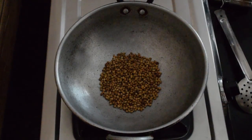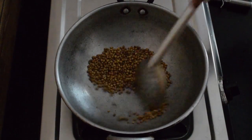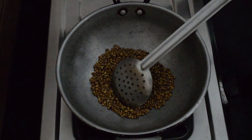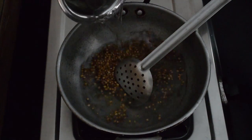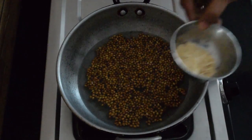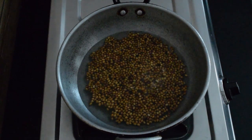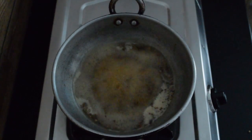Now dry roast coriander seeds. Add water. After sometime add crushed dry ginger. Allow it to boil till water reduces close to half part.